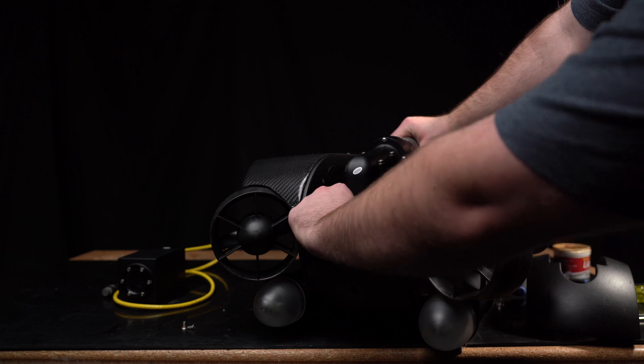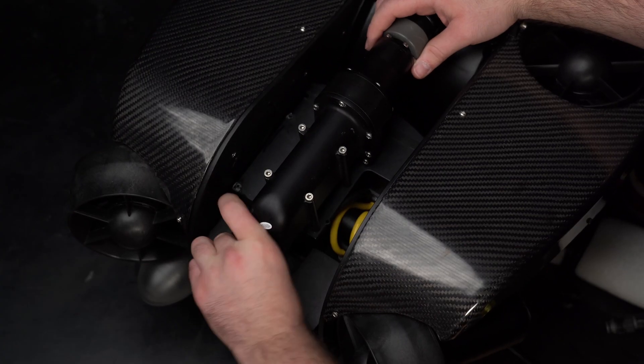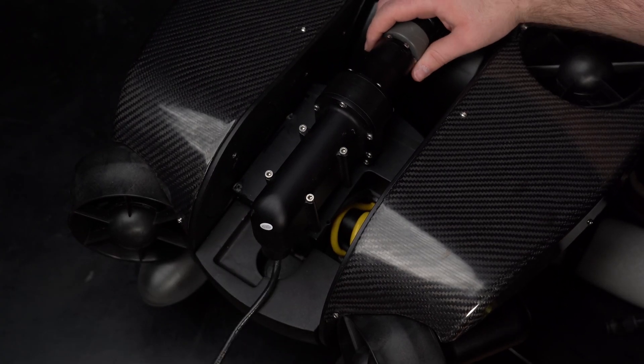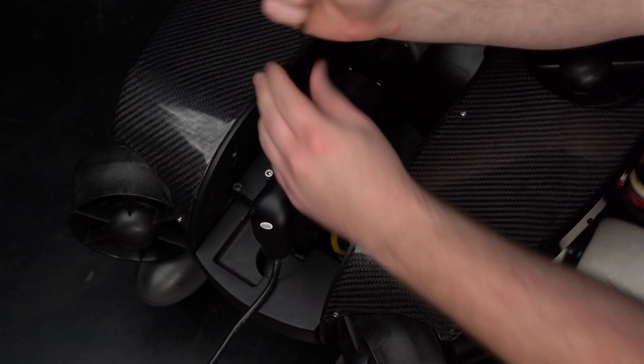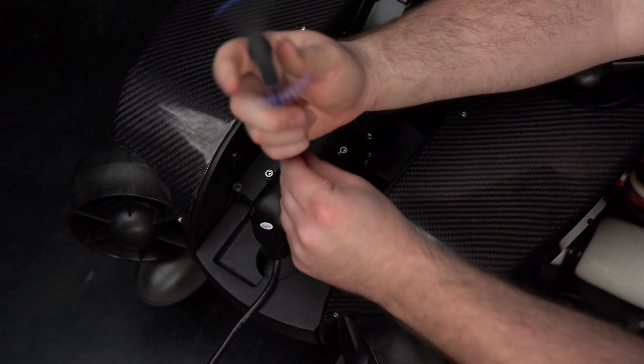Unfasten the grabber from the port. Now remove the grabber actuator by unscrewing the four bolts using the 3mm hex screwdriver.